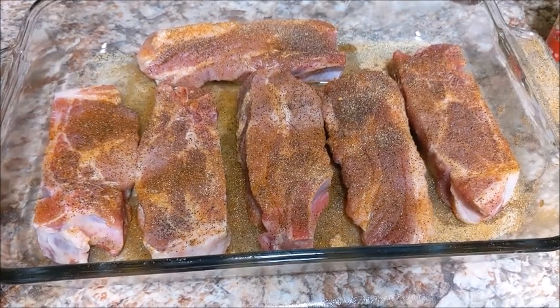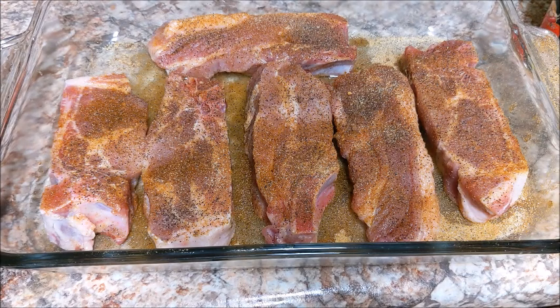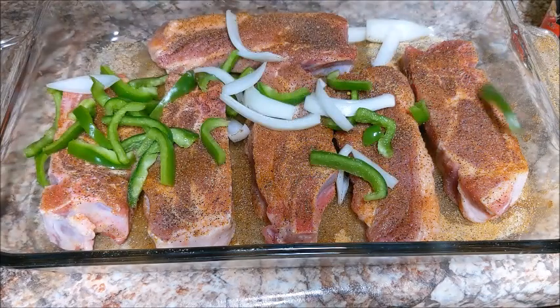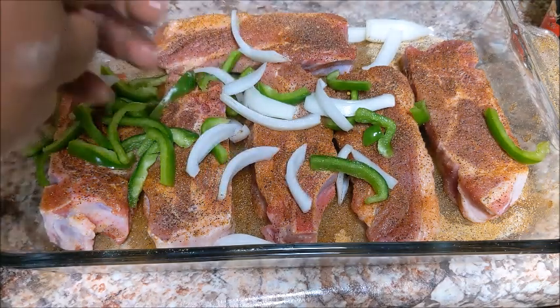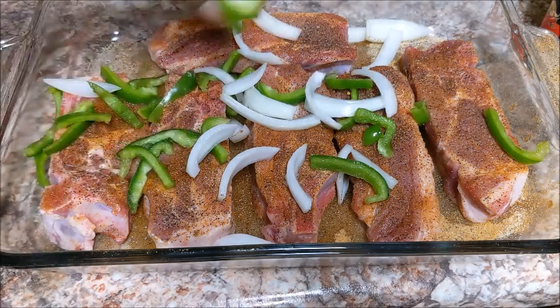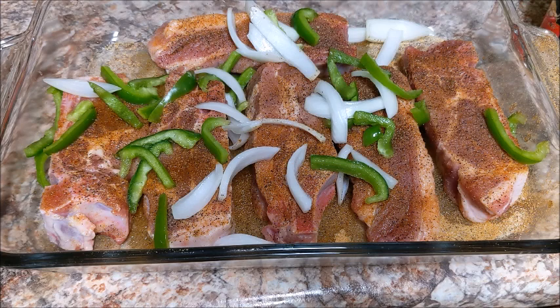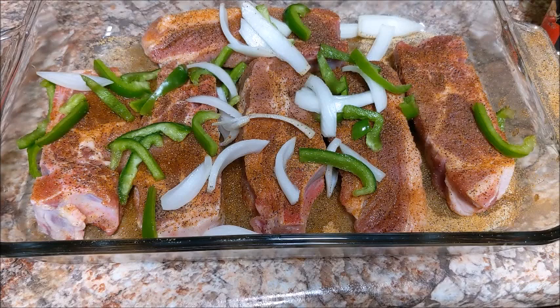We have our meat all seasoned up, and now I'm going to top this with some bell pepper and onion, then put some aluminum foil over it and let it cook. The seasoning I put on here: salt, pepper, Cajun seasoning, seasoned salt, garlic powder, and onion powder. I topped it with onion and bell pepper, and now I'm fixing to stick this in the oven and let it cook for a couple hours. I'll check it after an hour and show y'all what it's looking like.